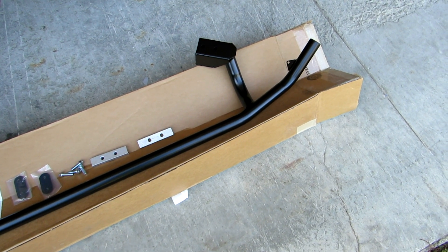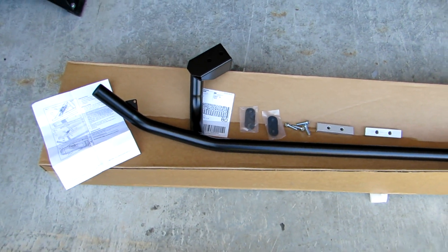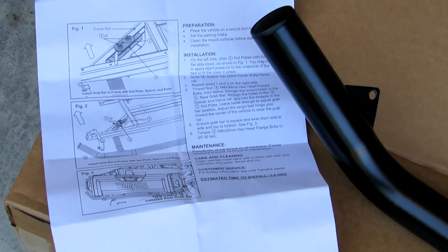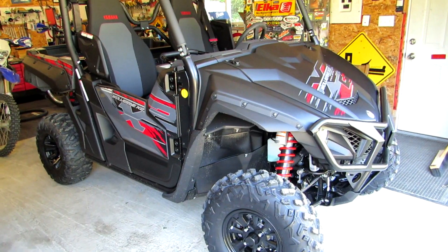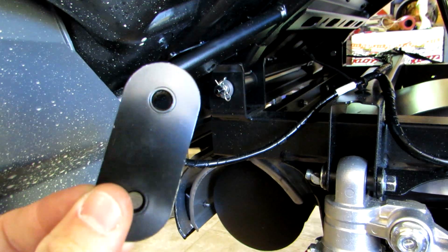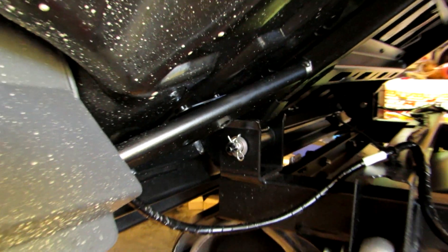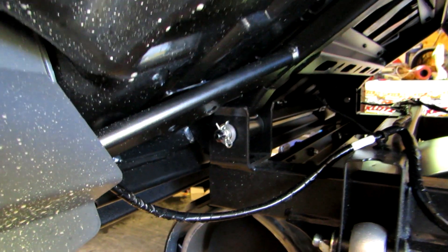Installation of the rear brush guard for the Yamaha Wolverine X2. Got everything unboxed here and ready to install - all the hardware and the brush guard. Yamaha provides very detailed instructions step by step with great diagrams. The first step is to put the nut plate and the spacer in: the nut plate fits right above the frame rail, and the spacer actually slides in underneath. I found it easiest to lift the dump box up in order to get the spacer in. You may need to use a little bit of pressure to get the plate in underneath the bed of the dump box, but not much pressure at all - it was fairly easy.